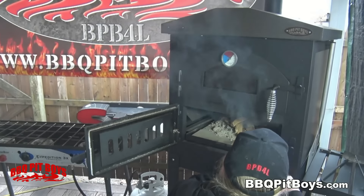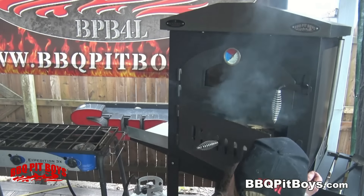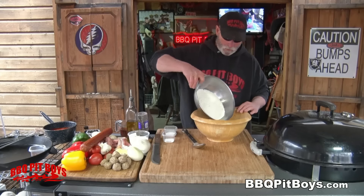Now, to make a great pizza, you need high temperatures — 500 degrees minimum, 500 to 600 degrees. That's what makes the best pizzas.